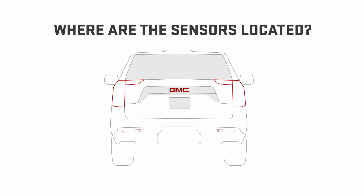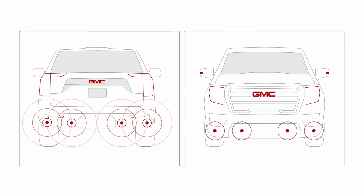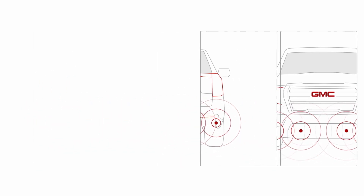If equipped, proximity sensors are located in the rear bumper or both the front and rear bumpers. They can detect solid, unmoving objects up to 6 feet behind or 4 feet in front of your vehicle.